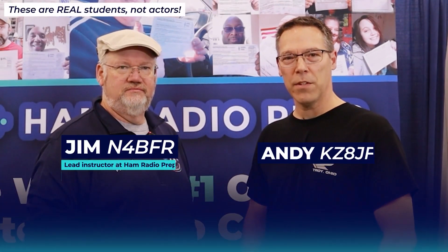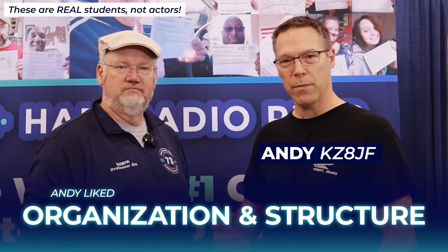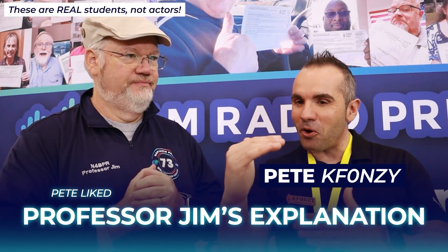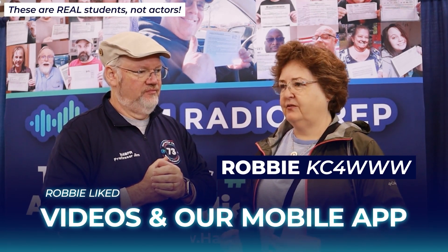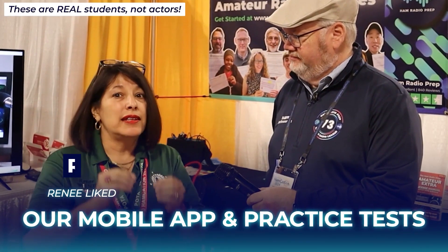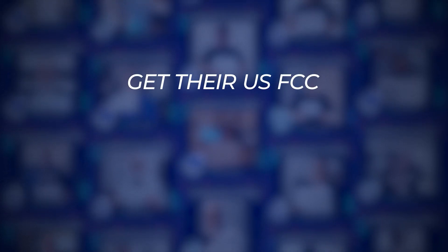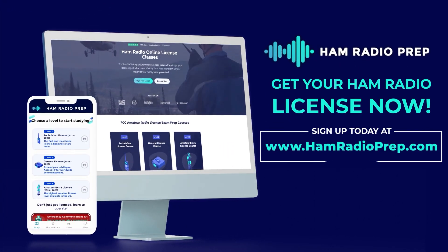My favorite thing about Ham Radio Prep is the overall organization and structure. The video lesson backed up by a written lesson reinforces the material, immediately followed by practice tests. The way you keep everything simple and organized — you really cannot not learn. The mobile app lets you sit down anytime you have just a minute or two and still get a few questions in. We've helped over 60,000 students get their US FCC amateur radio license. Go to www.hamradioprep.com and try a free lesson today.